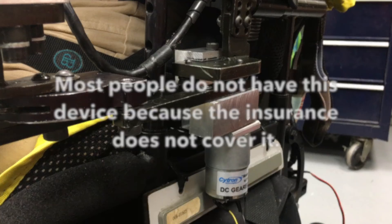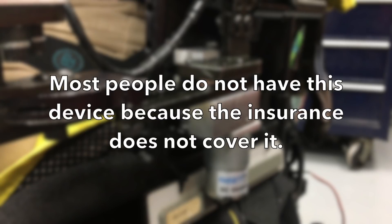A lot of it boils down to the insurance market, a demonstrated need for that product, and whether insurance will pay for it.